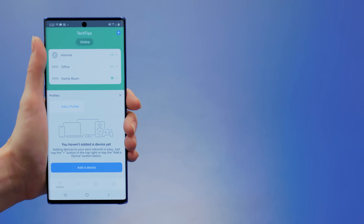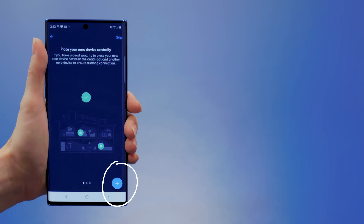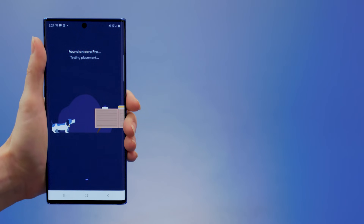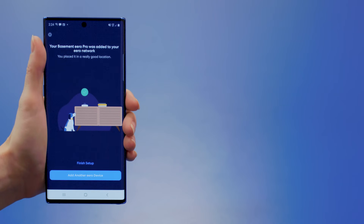Before you go, let me walk you through a few more things. If you ever want to add any more devices down the road, log into the app and tap the plus button in the top right and then add an Eero device. You can check out some tips in the app or skip right to the setup. The Eero app will search for the new device and the success page will be displayed when it's found. Then, just like before, select your location and follow the same steps to get it set up and ready to go.